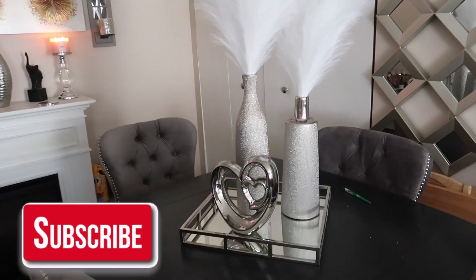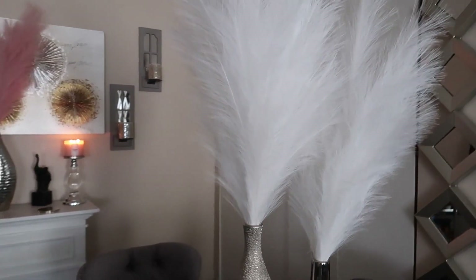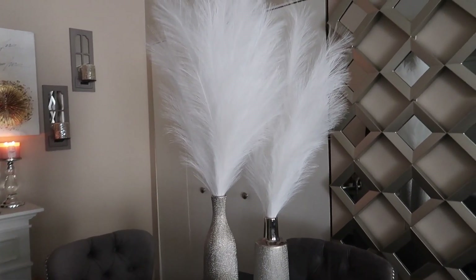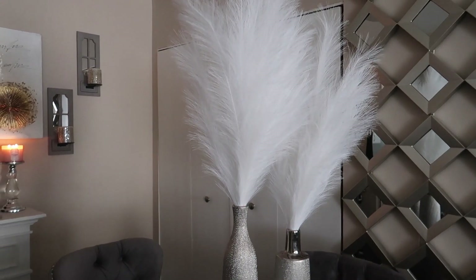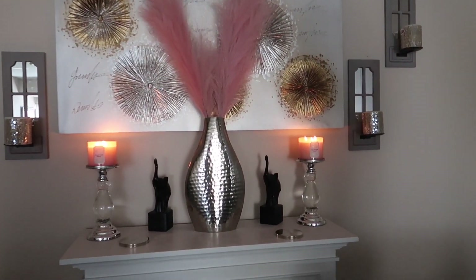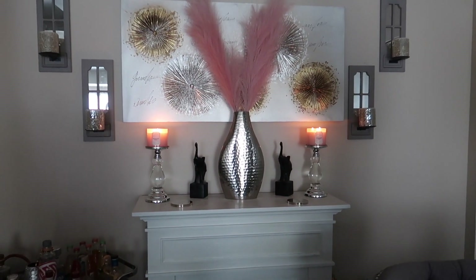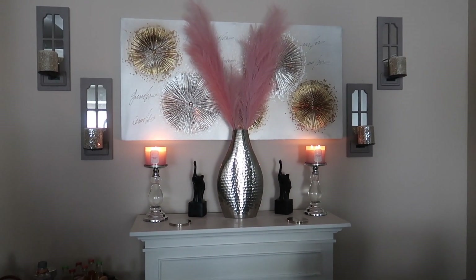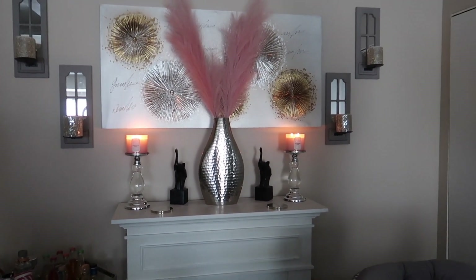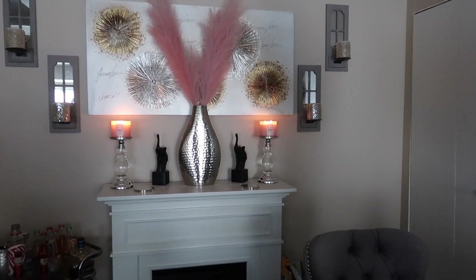I got these — what do they call these — pampas grass or something like that. I got the white ones for right here, and then I got pink over here, because I'm trying to do like an in-between Valentine's Day and Easter thing. I decided to do pink and white, but I'm not feeling it as much as I thought I would.